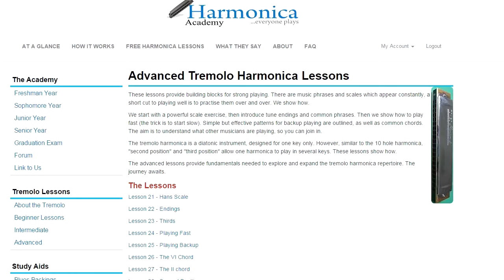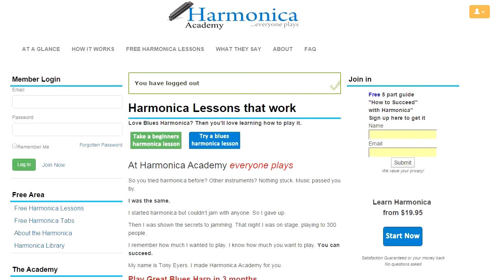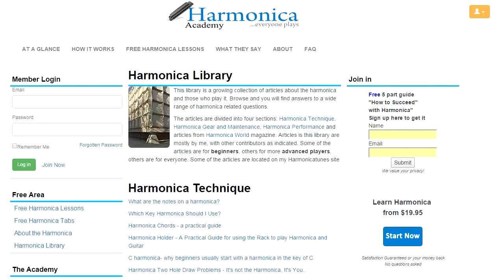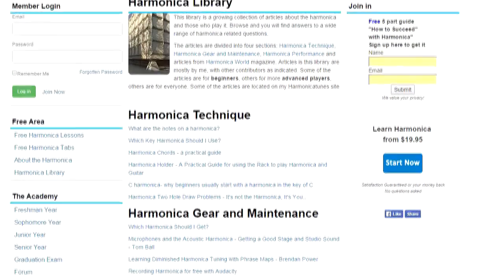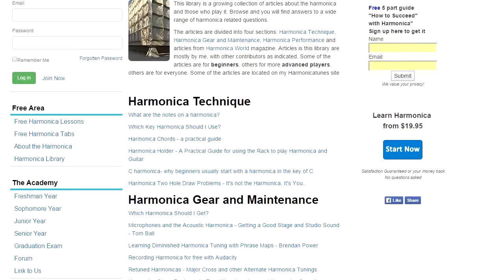There's also a free library — we'll log out to see where that's located. It's located in the free area. And if you're new to harmonica, the library is a good place to visit. We explain things like what are the notes on a harmonica, which key harmonica you should use, harmonica chords, and why beginners usually start with a harmonica in the key of C. There's a wide selection of free articles in this part of Harmonica Academy, and this is a good place to go to get a better idea of how the harmonica works.